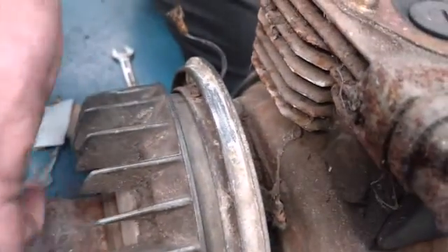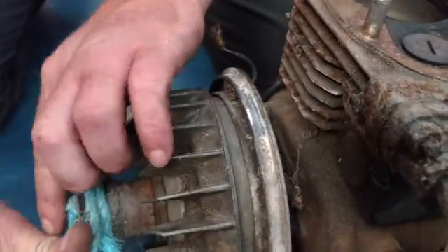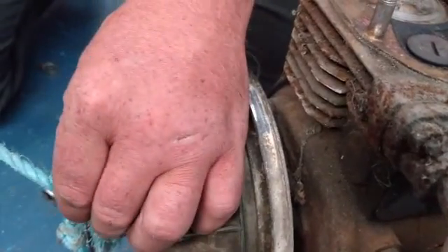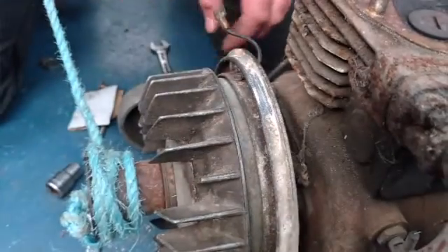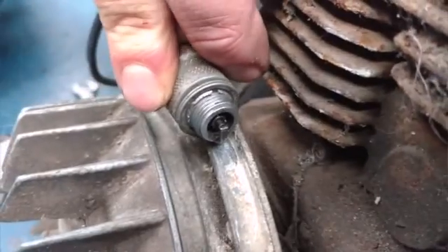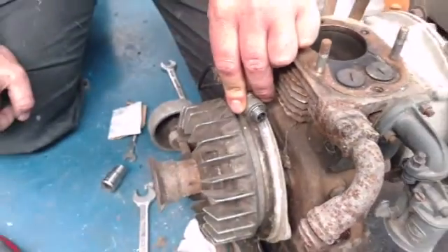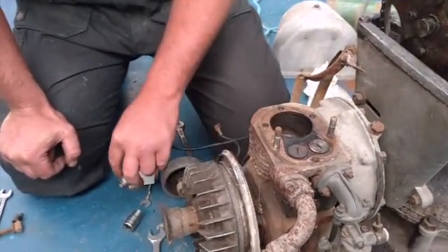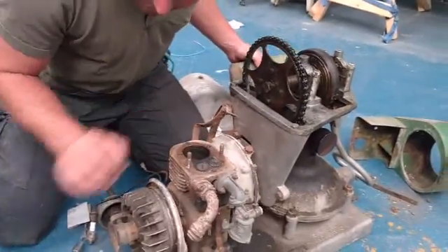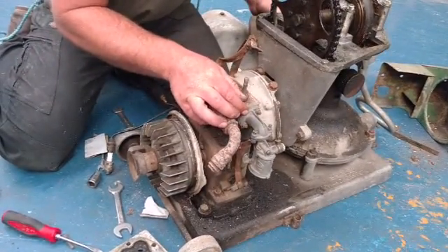We're not quite ready to run yet - we've got to throw the head back on. We're going to scrape the crud off the head - there's not actually that much on it. It looks like this engine has done very little work.